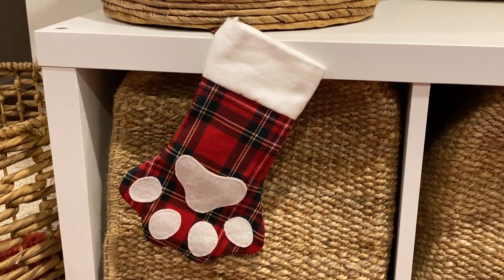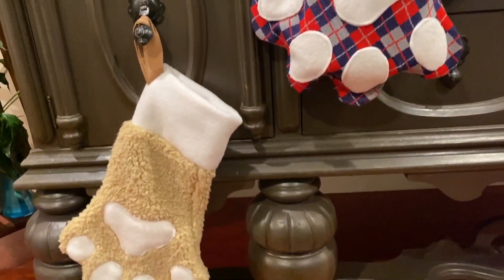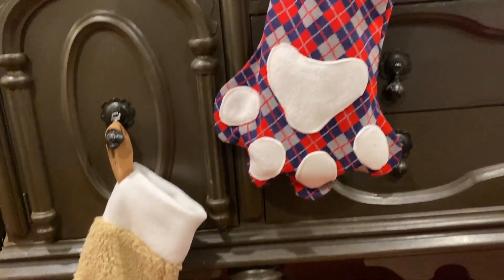Welcome back to my channel. In this Christmas stockings tutorial I'm going to show you how easy it is to make these animal paw stockings that add the perfect festive vibe to your home decor.